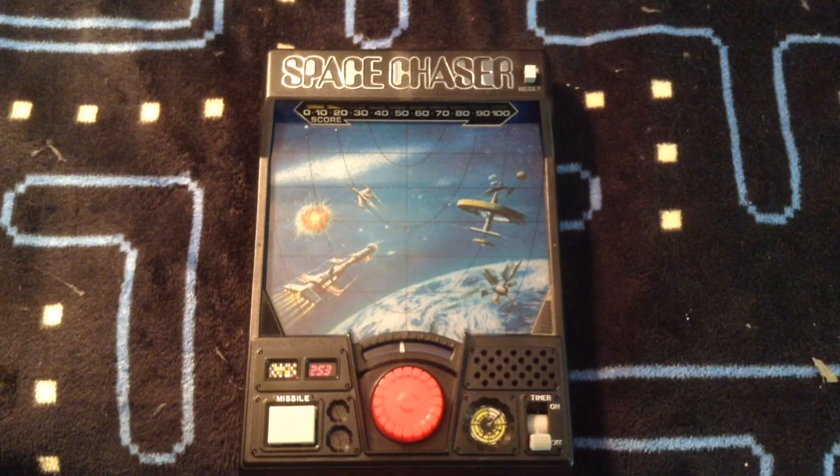I'll keep playing with this and see if I can get it fully functional, but still very pleased. Anyway, we'll see you down the rabbit hole.